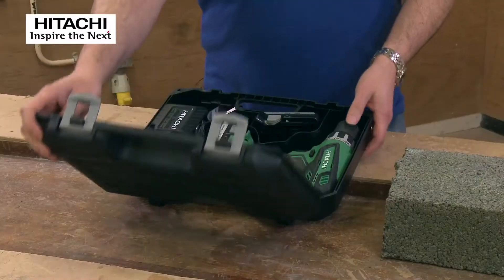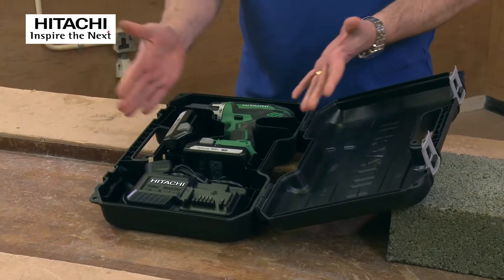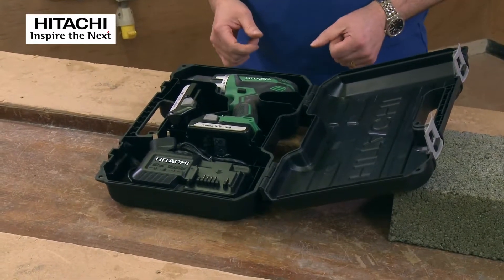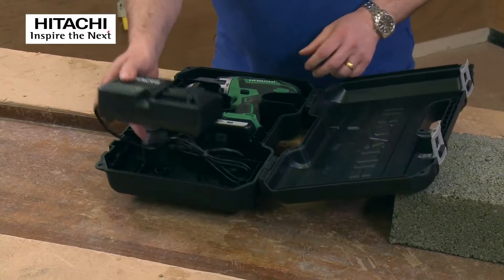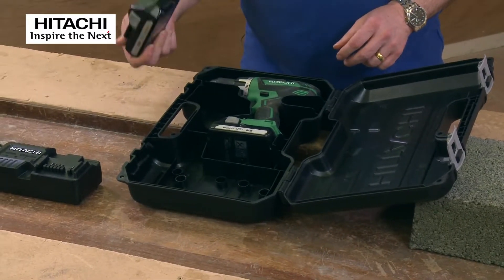Open the case, let's turn it round and get straight into it. As you can see, everything is nice and compact — everything you need is in the case. You've got a charger — you can take that out and put it to one side — and you've got two lithium batteries.